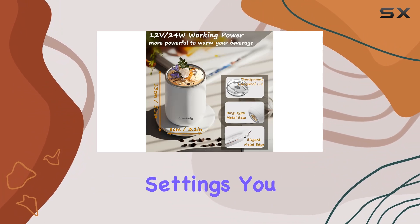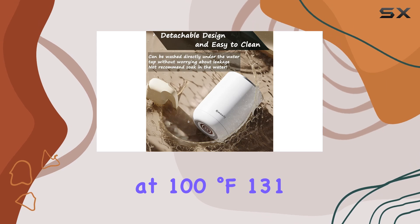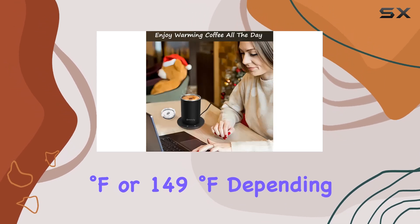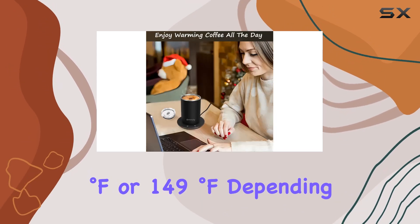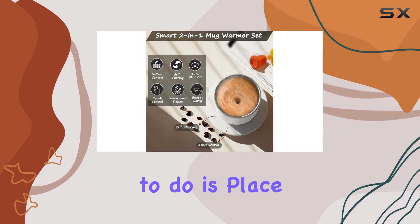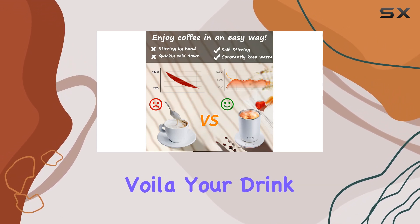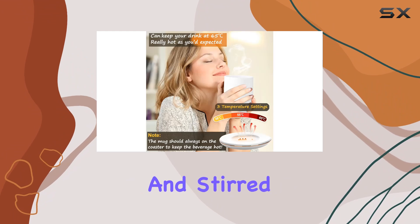With three adjustable settings, you can keep your coffee or tea at 100°F, 131°F, or 149°F depending on your preference. It's incredibly user-friendly — just place the mug on its coaster, touch the respective buttons for warming and stirring, and voilà, your drink is kept warm and stirred for you.